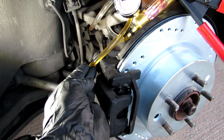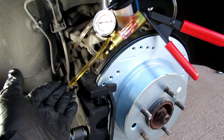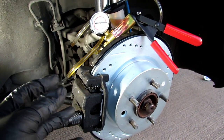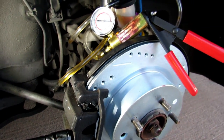Once you see that there are no more air bubbles coming out of the bleeder valve and the fluid starts to turn a clearer color, that means it's been completely bled and there's no air left in this side of the system. So once this is done, go ahead and tighten the bleeder valve and move on to the next wheel.